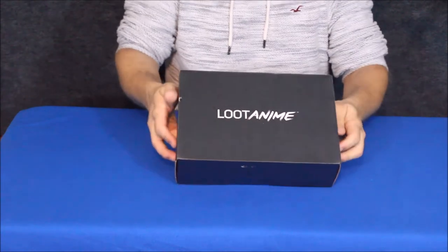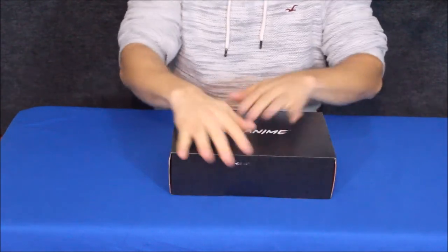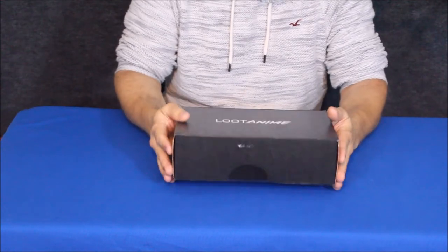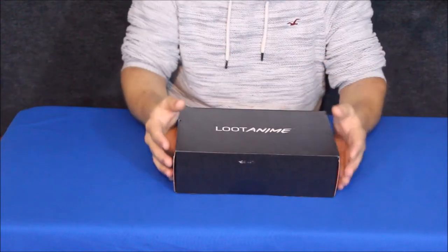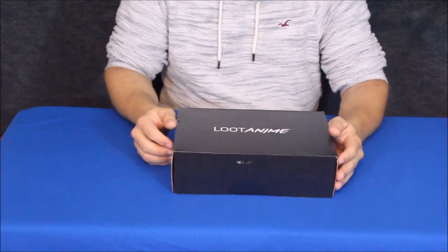So anyhow, here is the current box, or the latest box that I got. Pretty much the standard size that most of them are. You've got either this or you've got kind of maybe that more square looking box. They seem to kind of come in these two shapes.